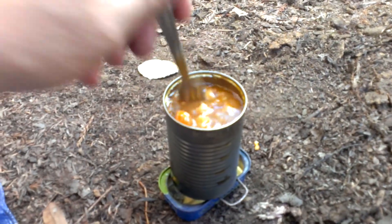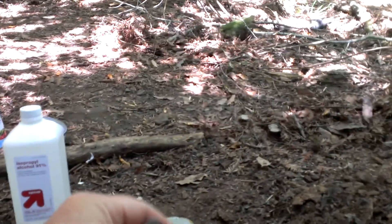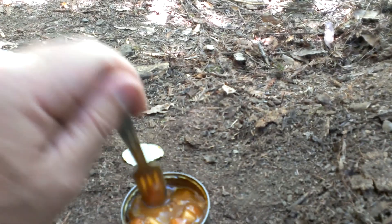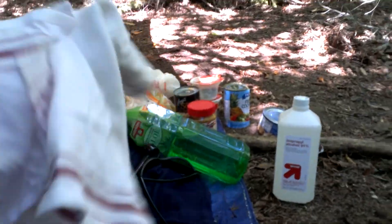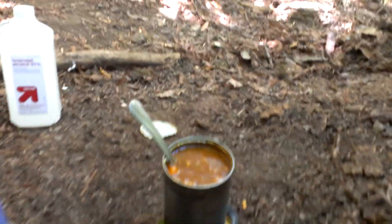You don't need very much rubbing alcohol to make a meal. In this container I only filled it probably that much — it was about 10 minutes worth of fuel, which is plenty. I'm going to let the can sit here for a minute and cool down. I have a cloth over here that I'm going to use to hold the can when I get ready to eat it. But I'm going to let it cool down just for a minute on the outside. There you have it — another episode of Art's All Over Roadside Cooking. Enjoy your day.